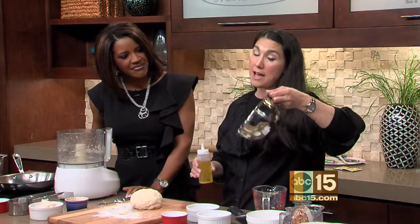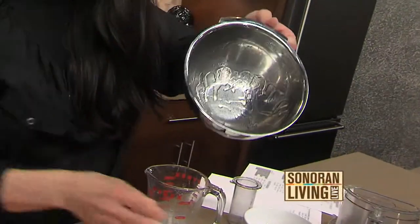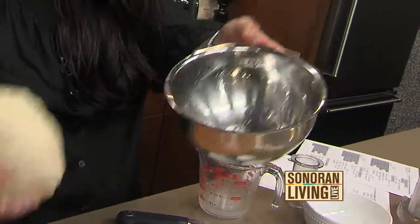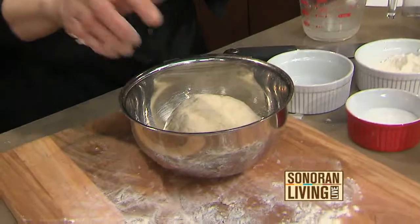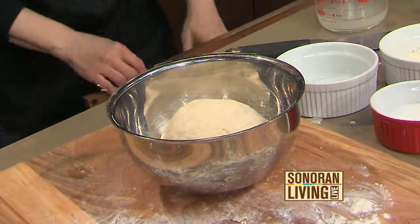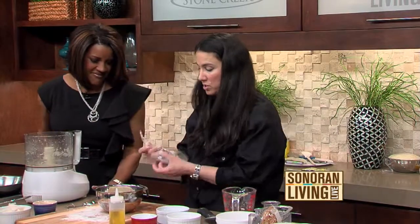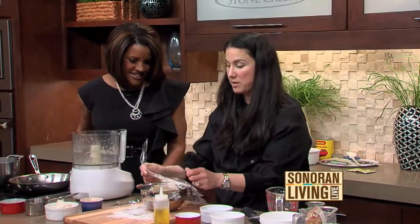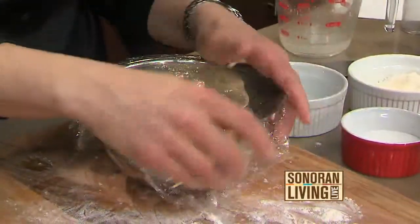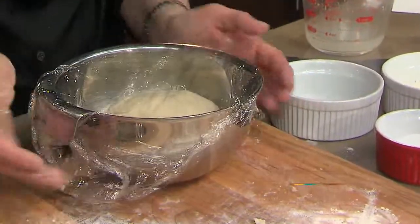Take your bowl, whether it's glass or metal. You coat it with some olive oil, then take your dough ball and put it right in there. You're going to cover it with plastic wrap — people will also just use a dish towel, but plastic wrap is easy. It's really important to coat that bowl — you have to coat the bowl with the olive oil.